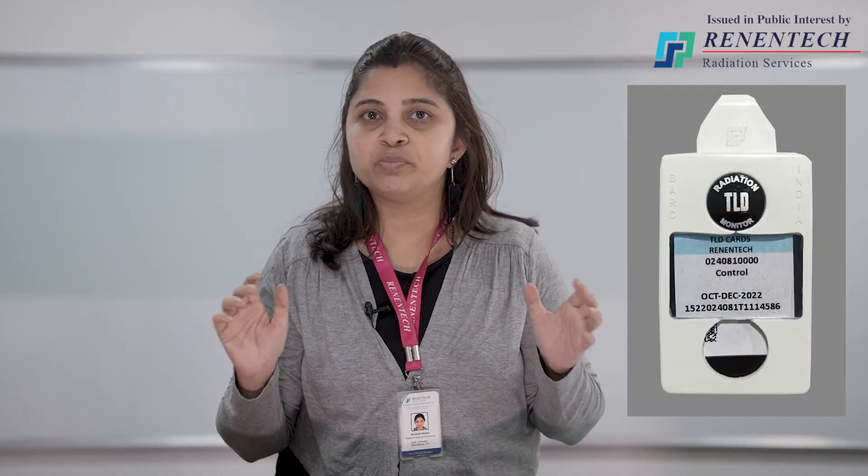What is PMS? PMS is a Personal Monitoring Service. To whom is it provided? It is provided for radiation workers or persons working in the radiation field. Why is it provided? To note down the amount of radiation absorbed in the body while working in the radiation field. How is it provided? In India, it is provided with the help of a TLD badge. What is TLD? TLD is the Thermoluminescence Dosimeter.